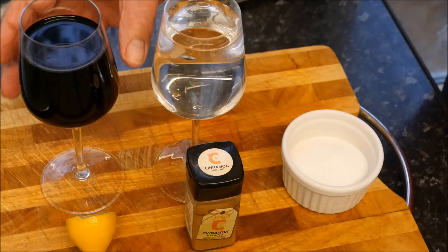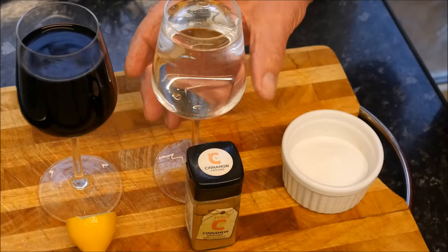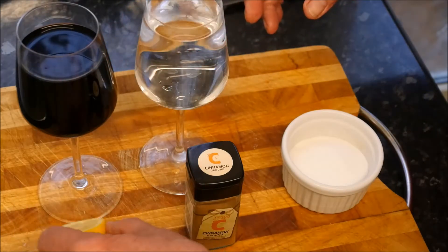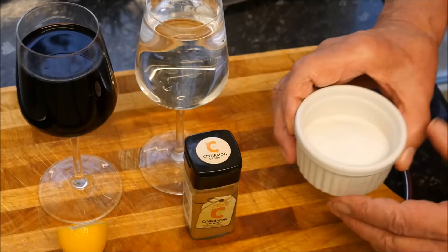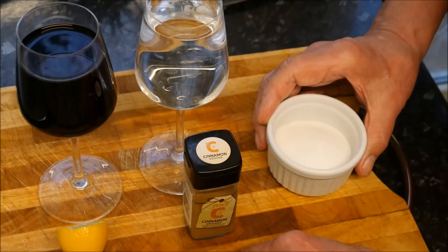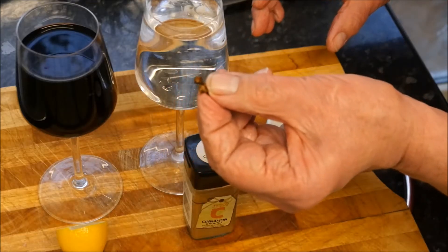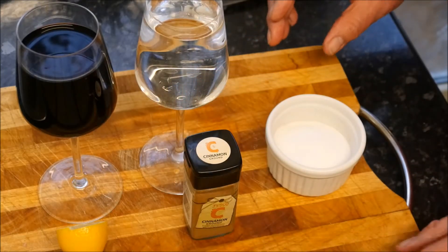Here are our ingredients for our spiced red wine: obviously a large glass of red wine, a large glass of water, some lemon juice, some cinnamon, four tablespoons of caster sugar, and four cloves — can you see those? Four of those, because they're quite powerful so you won't need any more than that.